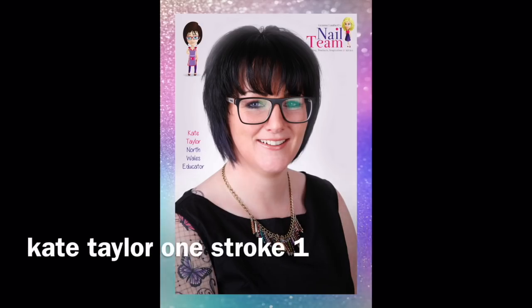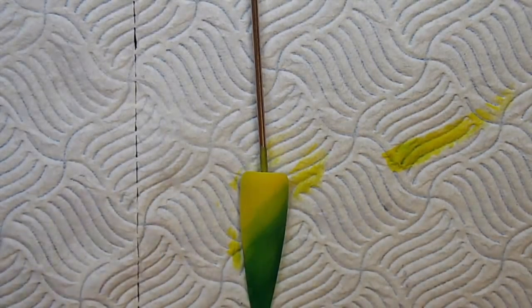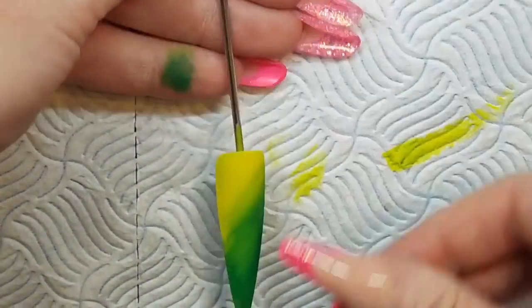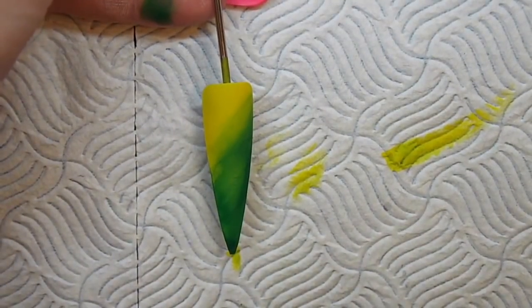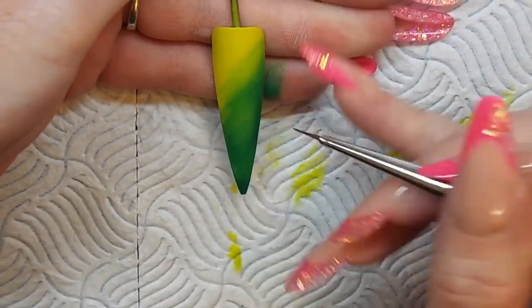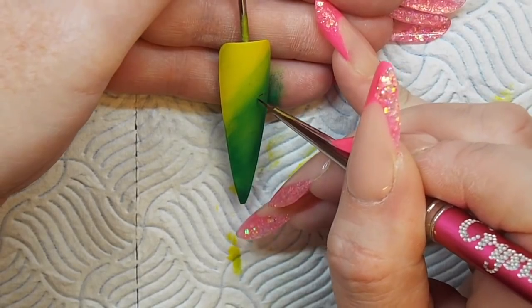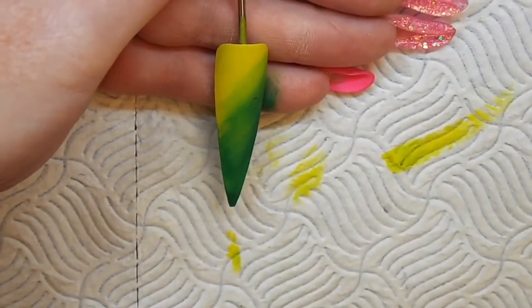Hi guys, it's Kate from the nail team. Today I'm going to show you a basic one-stroke flower. I've already pre-painted my display tip using my Crystal Nails one-move paints, and then I've watered down some of the color that I'm using for my inner petal, and I'm just doing a slight outline of the circle of where I want my main focus flower to be.